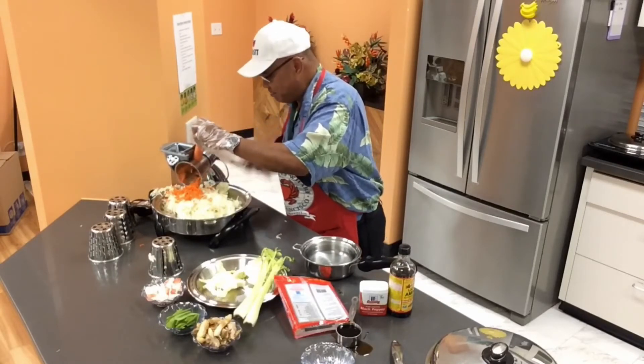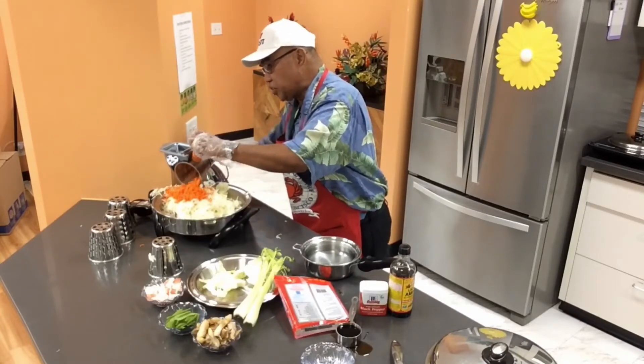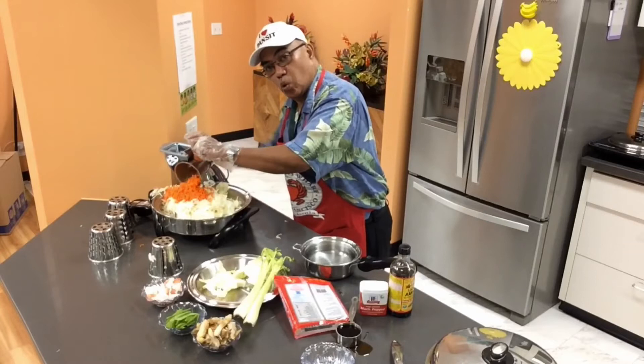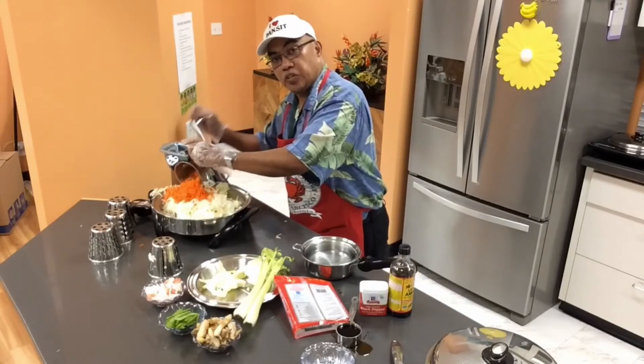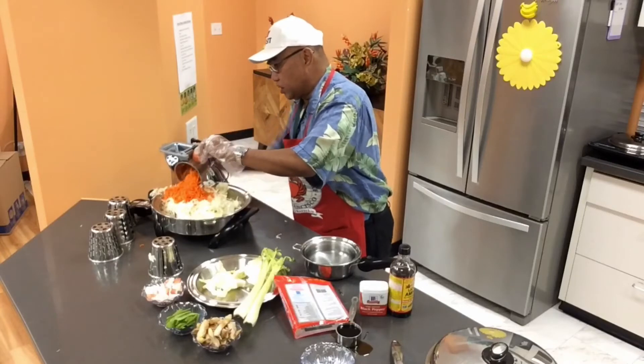You like this cut? Notice the uniformity. Also, the cabbage — I did not take off the core of the cabbage, because it protects your husband and your loved ones from prostate cancer.